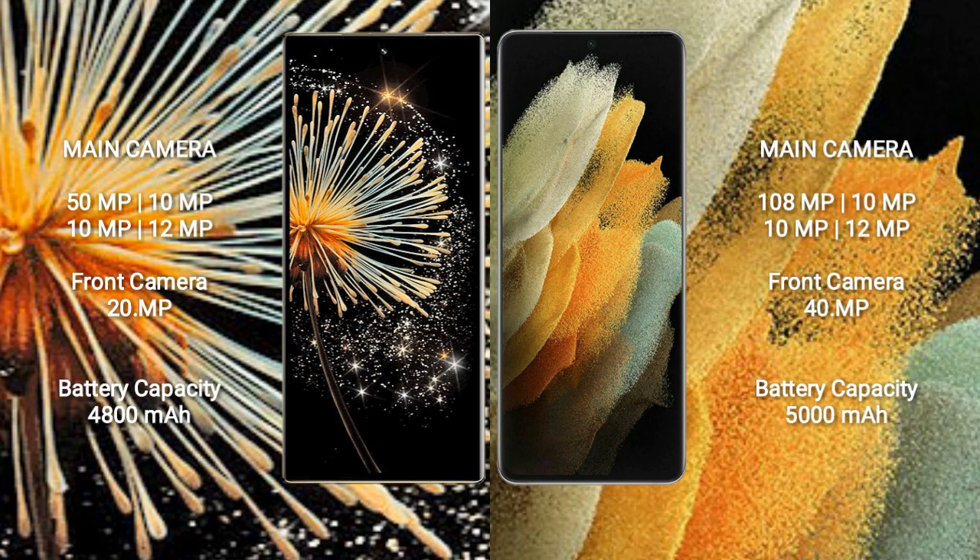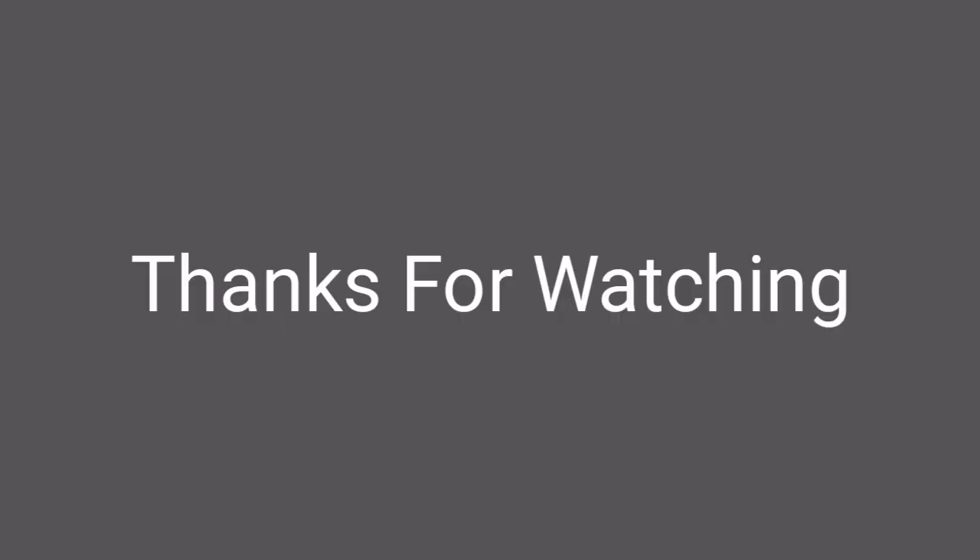The Xiaomi Mix Fold 3 is equipped with a 4800mAh battery with 67W fast charging support. The Samsung Galaxy S21 Ultra features a 5000mAh battery with 25W fast charging support.